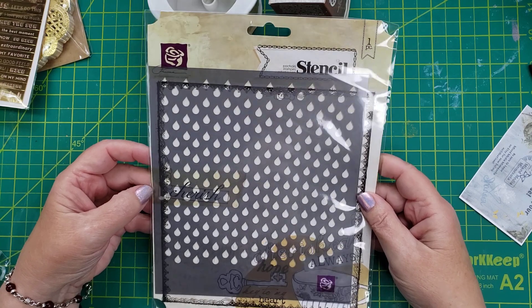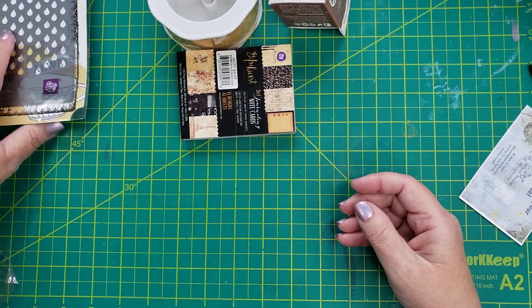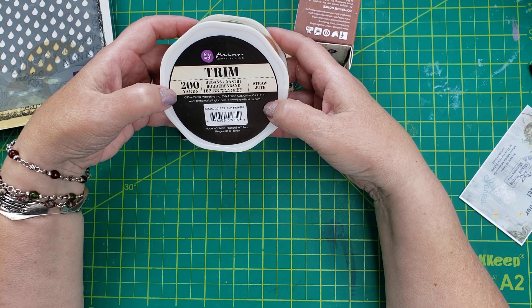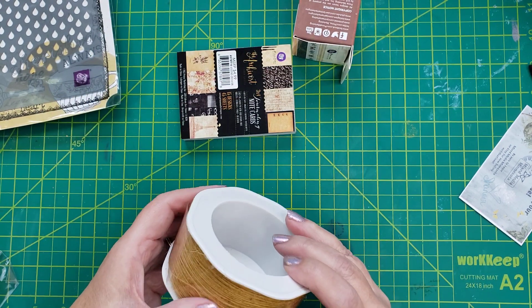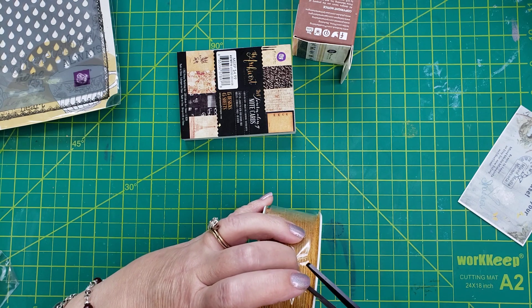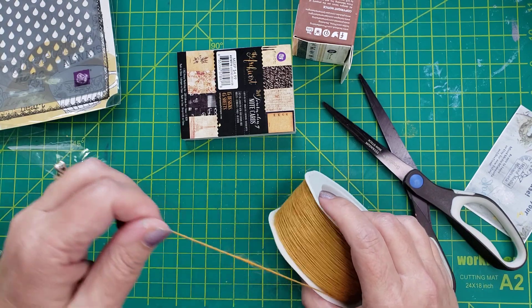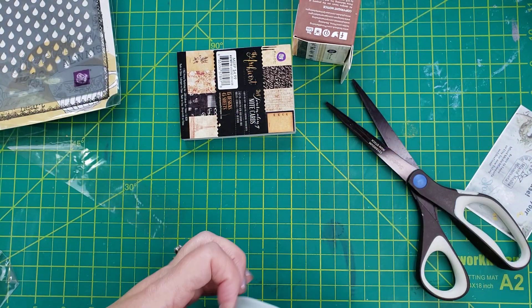And then a raindrop stencil. I do not have a raindrop stencil, so that's really nice. And then this is trim — it's also from Prima. I think the whole set is a Prima set actually. It doesn't say what it's made out of — straw jute. I like this because it's thin. I have some twine that's thicker, but I like that this is thinner. This will be fun to use. It's kind of like yarn in a way.